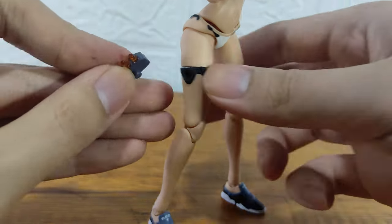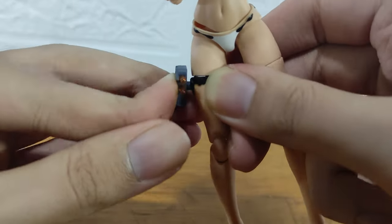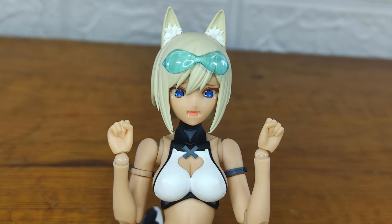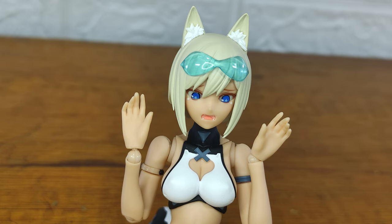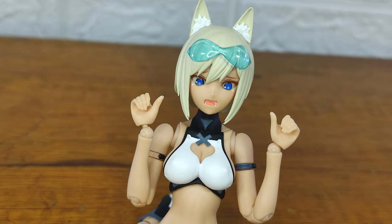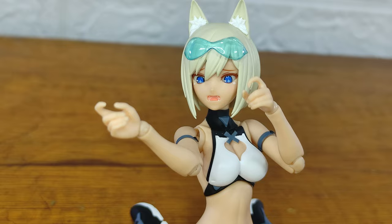Next is this thingy that you can put into her thigh. For the hand options, you get a set of fists, sets of open hands, sets of holding hands, sets of holding hands with thumbs up, and sets of trigger finger hands.